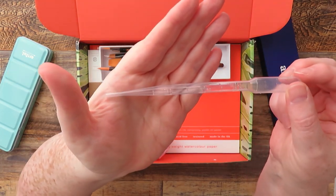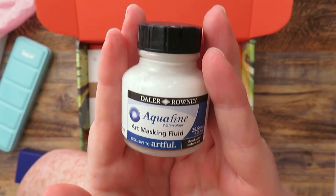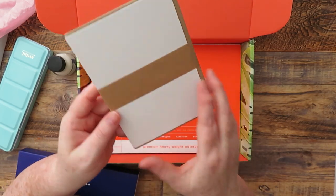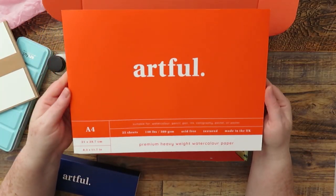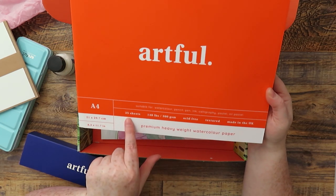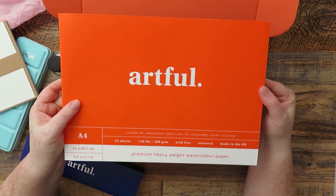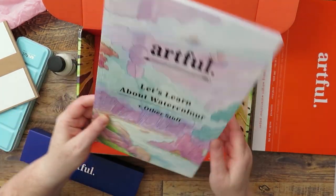There's also a little pipette for transferring water onto your paints, and wrapped in tissue paper we've got a bottle of masking fluid by Daler-Rowney. We've got four blank greetings cards suitable for wet and dry media — these have been in a couple of boxes now and they look really nice. Then there's a big A4 pad of watercolor paper — heavyweight, 25 sheets, which is really generous — at 140 lb weight. It's not going to be top-level watercolor paper but it's a generous amount.